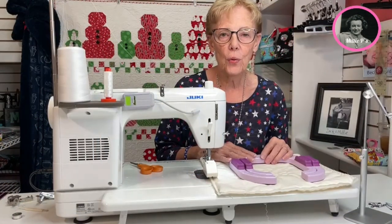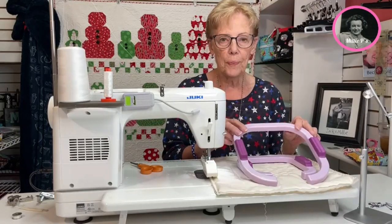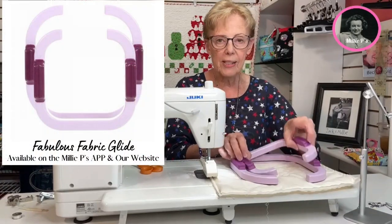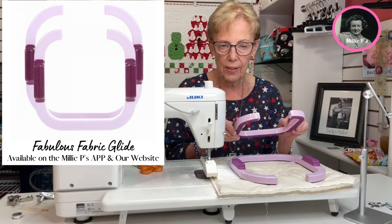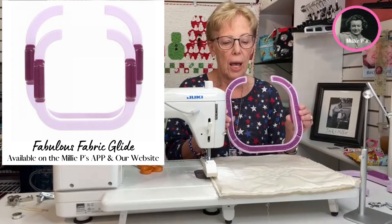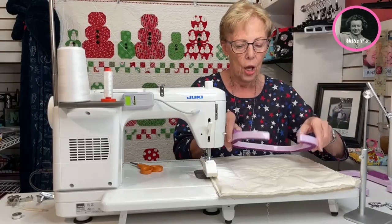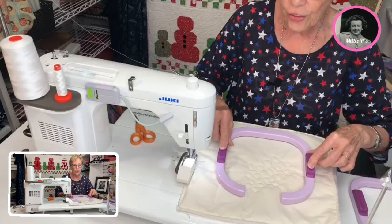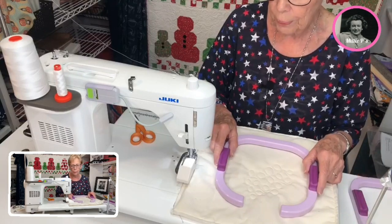I want to talk a little bit about a few of the accessories I used in this video. One of them is the Gypsy hoops. What's marvelous about these is you get a small one, so if you have a smaller machine at home you can always use the smaller one. Then there's the large one, which is what I used today. What I love about this is you can see the grippers on the bottom — once you put it down, it's effortless to be able to move your fabric around. This is just an absolute plus.